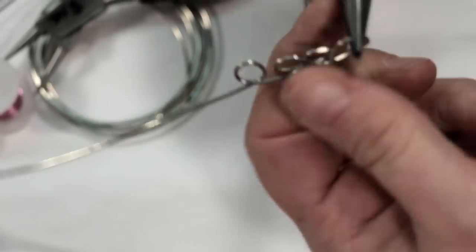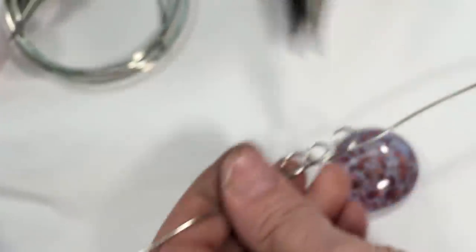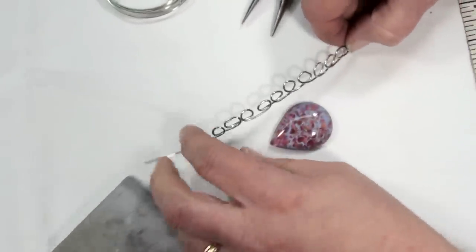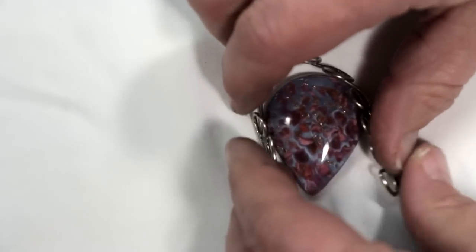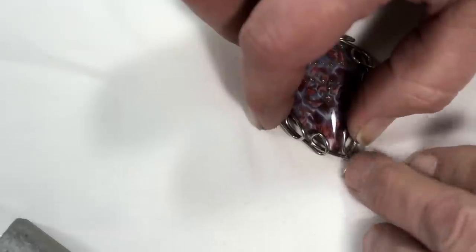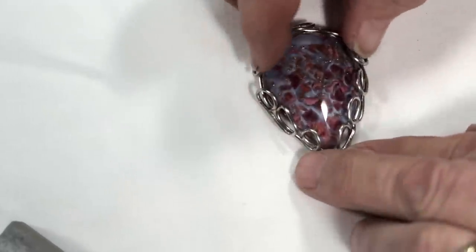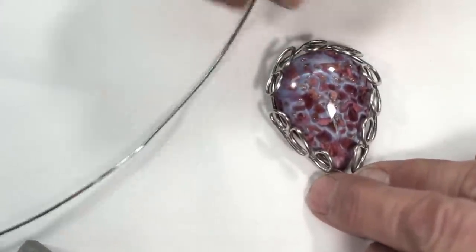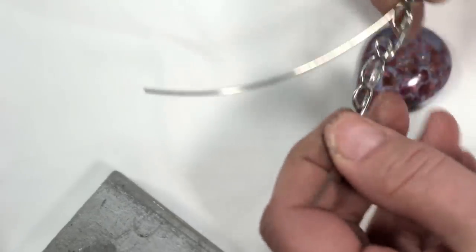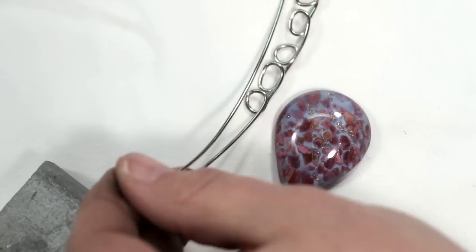Keep making loops, continuing until you get all the way around the pendant. Now I've made all my loops. I'm going to take the loops and measure it around the cabochon to make sure it's going to be long enough — that looks about perfect. We're going to tie this off here and then start making our bail. Take the other piece of wire cut to the same size and make the same type of loops. Since this one was a little small, I would actually cut a wire a little bit longer, but for this example we'll use what we have.